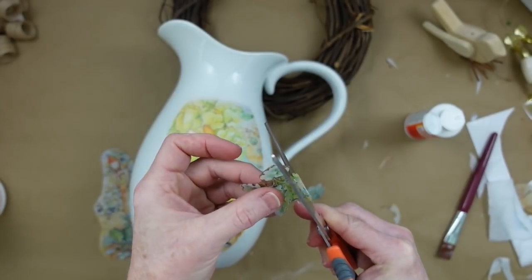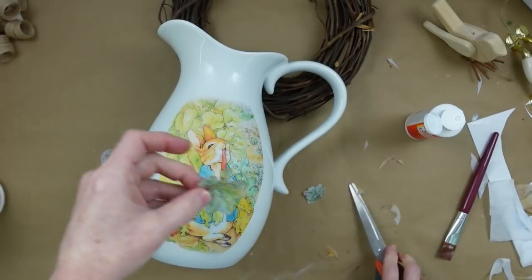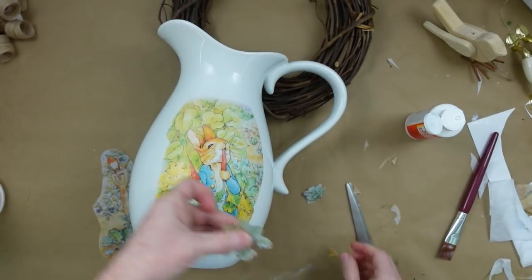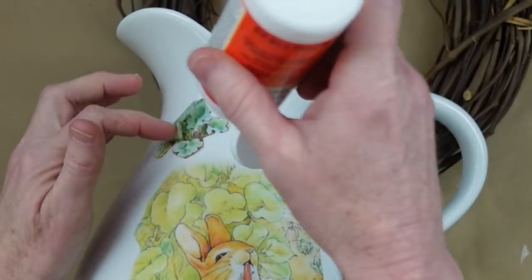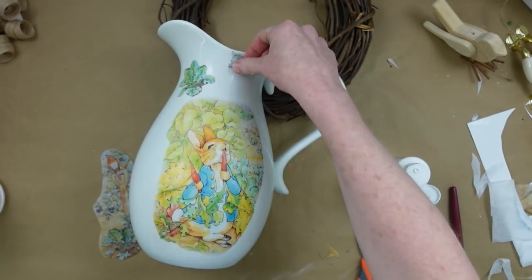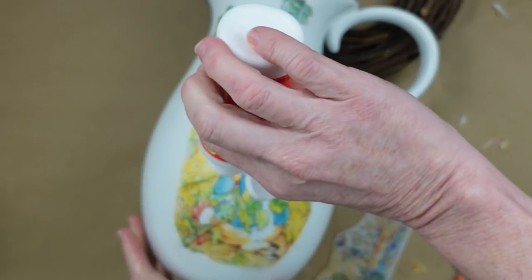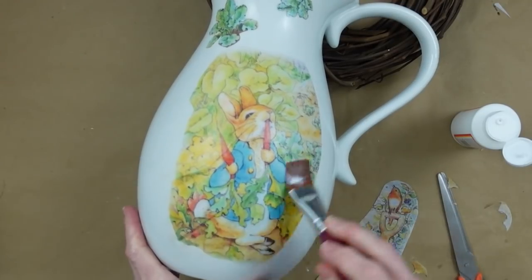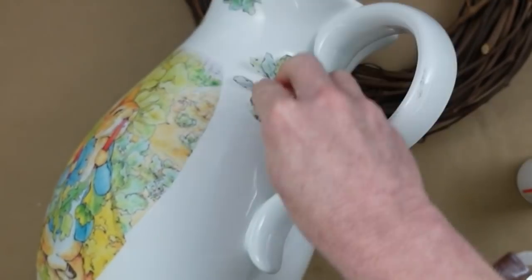If you choose not to use the smaller pieces you certainly don't have to. But if you want to, I'll show you how. I'm looking at where I want to put it because once you put it down you can't lift it — it will tear. I'm using my little soft flat brush and my fingers to place it down. Then I'm going to take some Mod Podge and go over the top. A soft brush is important because a stiff brush would tear the tissue.